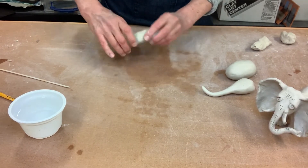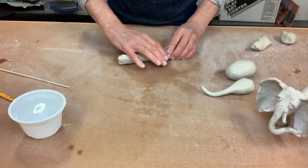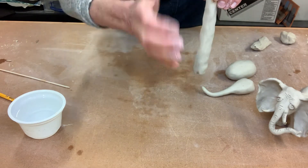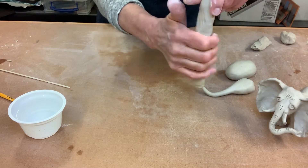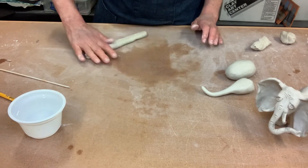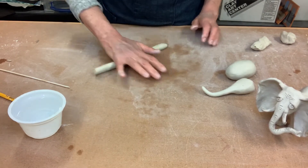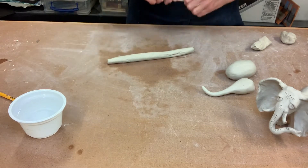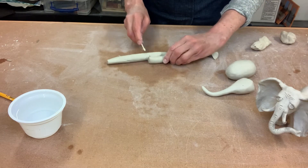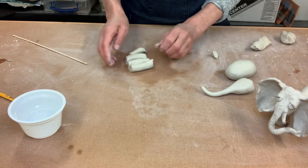For the legs we're going to roll out one long coil and cut it into pieces so our legs come out roughly the same size. To get your coil started, sometimes it's a good idea to squeeze with the heel of your hand — squeeze, turn, then roll it out. That helps it get more rounded instead of oval shape. If it goes oval you can pick it up and squeeze it back into round. Then we'll cut off some pieces, all about the same size.